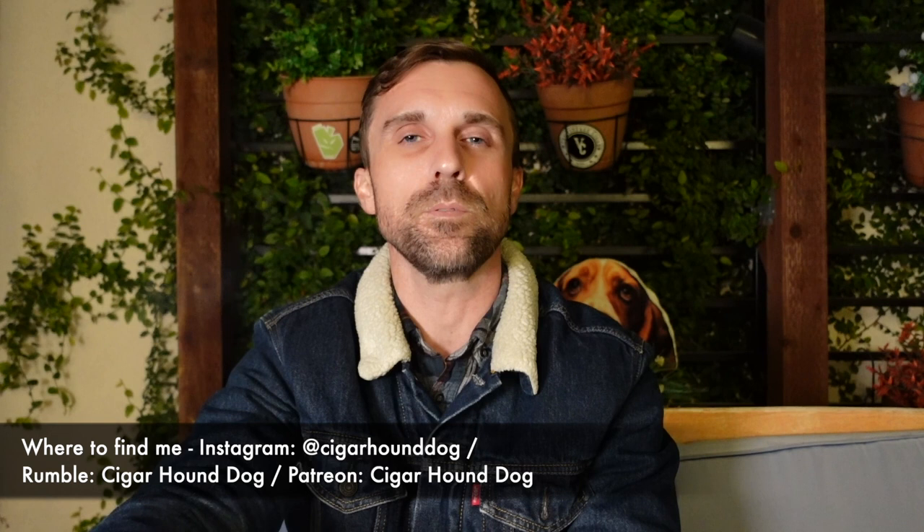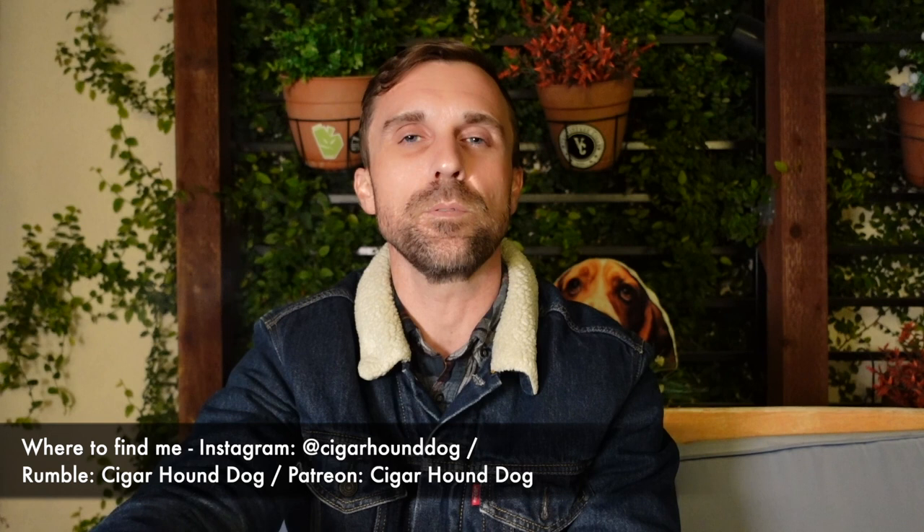Do not forget to follow me on Rumble and Odyssey. With the way YouTube has been restricting and censoring cigar content lately, it is paramount that you know I am on other platforms like Rumble and Odyssey, just in case YouTube pulls the plug on us. So yeah, everybody, this has been my review of the Oliva Serie V Milano Figurado. Thank you for watching, liking, and subscribing, and I'll see you for the next review.